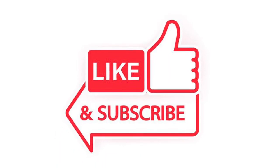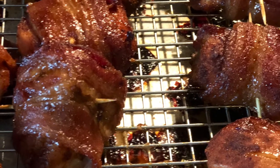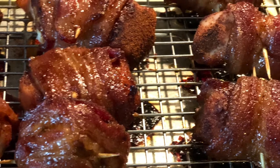I'm uploading some great content. Today's cook: sweet and spicy bacon-wrapped chicken bites. I know you're gonna love it.